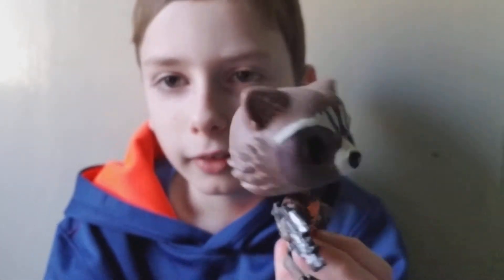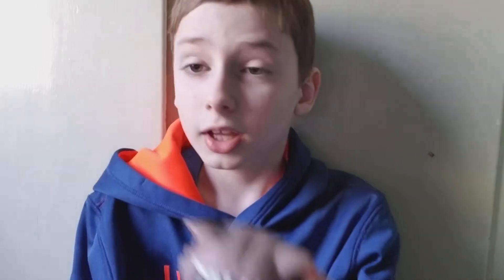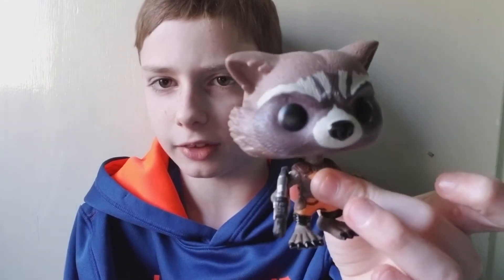We're gonna open this up. Oh, it's a bobblehead — I didn't even notice that! He's got his little blaster in his hand. Rocket Raccoon is one of the funnier characters; I think Groot is really funny too, especially little Groot in Volume Two. I heard they're making another Avengers movie in May — Infinity War — and the Guardians of the Galaxy are even going to come in. I think those two teams coming together would be really cool.